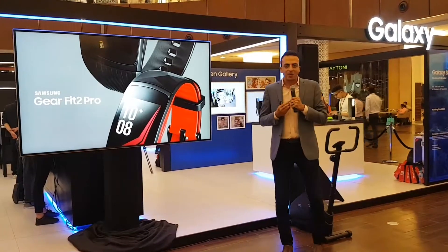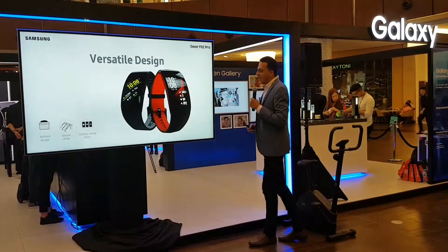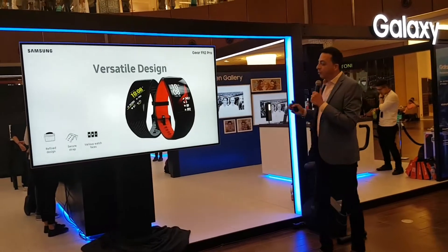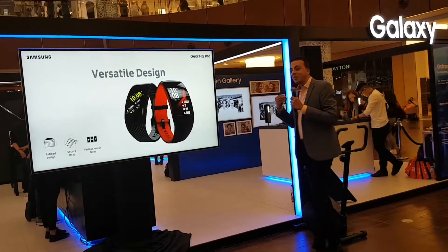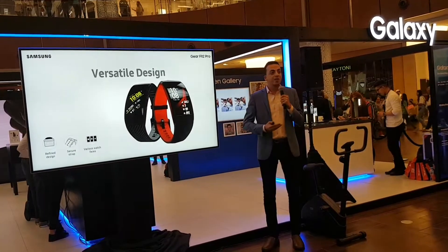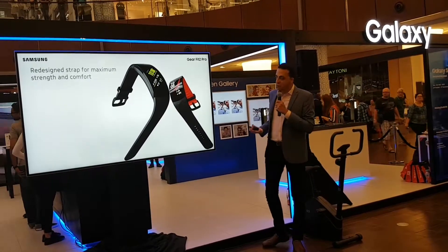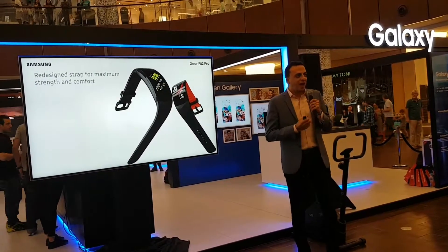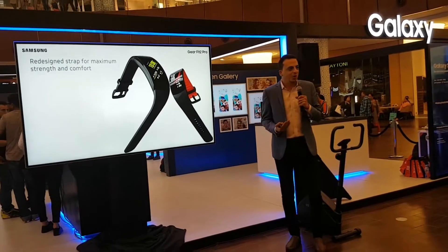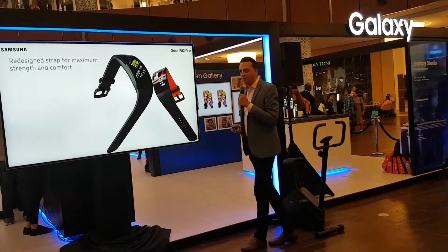Talking about fitness bands, we have released the Gear Fit 2 Pro, and this is one of our major releases in wearables this year. The Fit 2 Pro has a versatile, refined design. It has a secure strap and customizable watch faces. The redesigned strap is built for maximum strength and always stays close to your wrist, so whatever activity you are doing — whether it's swimming, jogging, or in the gym — it will never slip off.